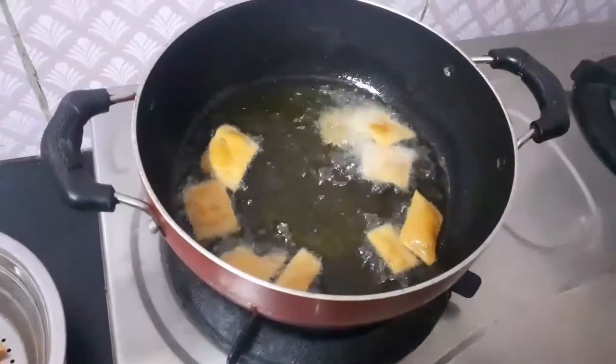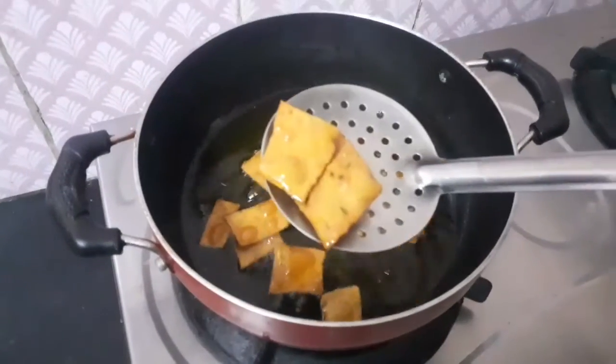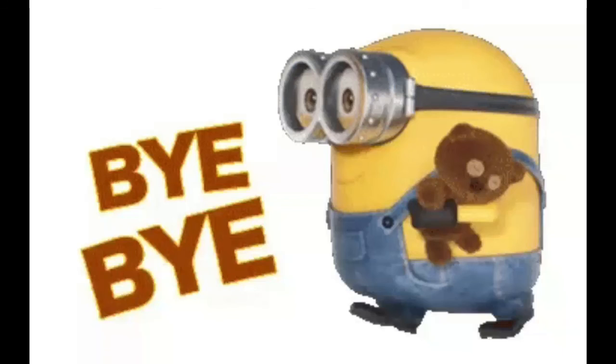We are ready to taste the wheat chips! If you try this recipe, please like, share and subscribe. Please press the bell button. Thank you. Bye!